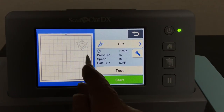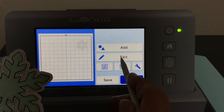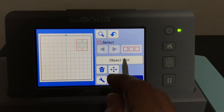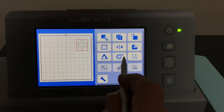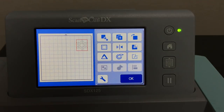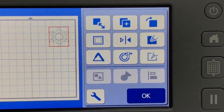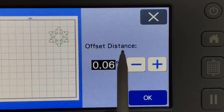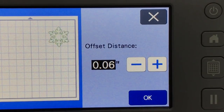This is something you can do with the SDX 125 but not the CM 350. I'm going to go to object edit — you can do layering right inside the editing mode. I'm going to create an offset. Watch what happens when I click here and create an offset: the snowflake gets a fuzzy outline. I'm going to use a value of 0.06 — the smallest offset — to give me just a small border.